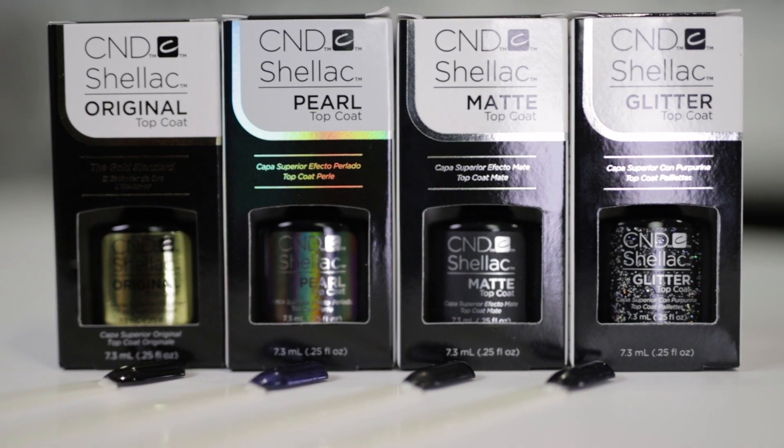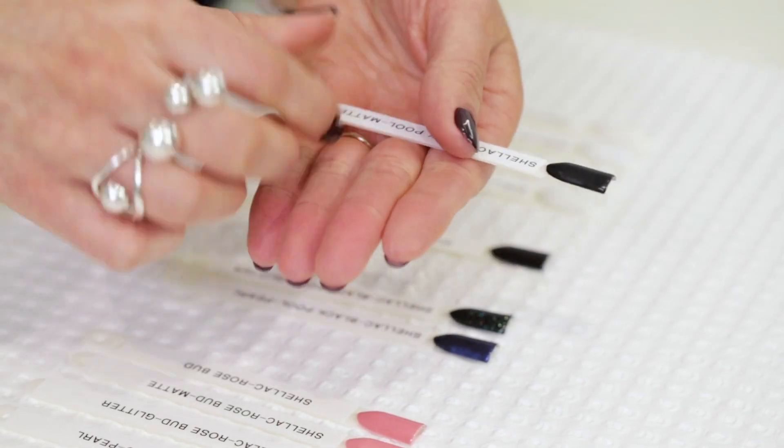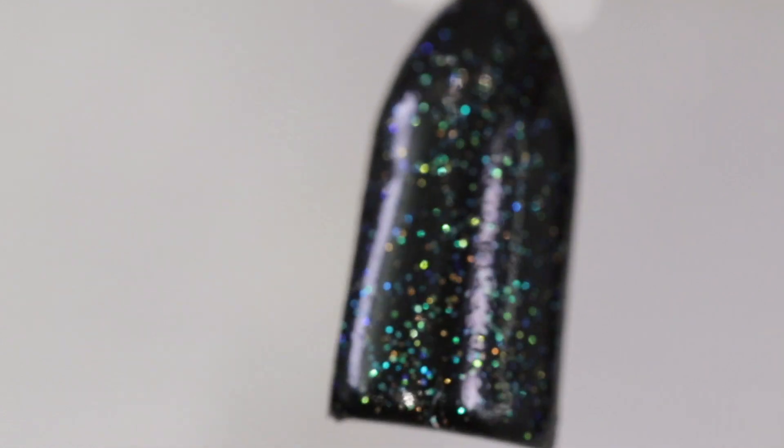We'll move on to Blackpool now. So this is the Classic topcoat — again, crystal clear glossy finish. And then Matte — no shine whatsoever, very on trend at the minute. I particularly like the Glitter topcoat on the Blackpool as it throws so many colours; there's still the gold and the green but I can also see a hint of pink in this one. And I think my favourite one yet is the Pearl on the Blackpool — it throws a lot of blue.